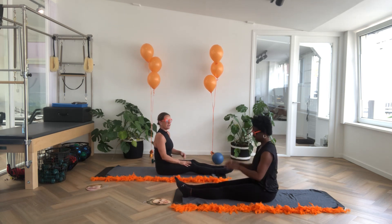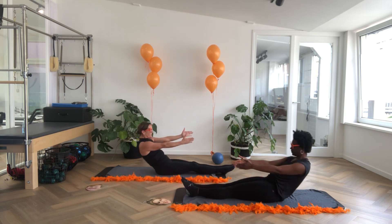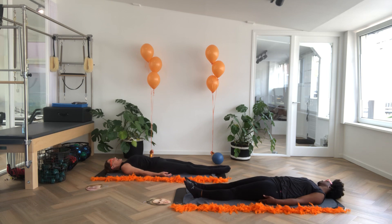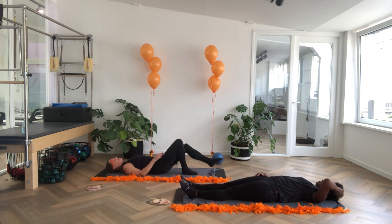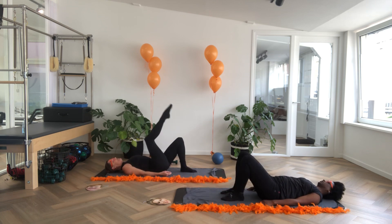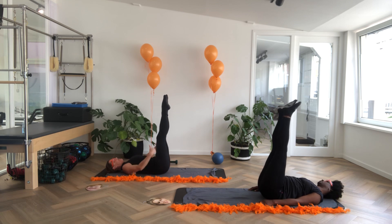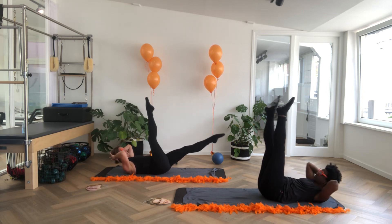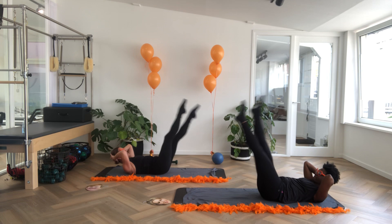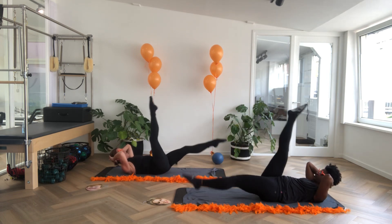Lengthen the legs for one more exercise. Roll down and sit down for a moment. Have your spine lengthened on the mat, relax your shoulders, place your feet on the floor. From here, lift them up in a straight back position, legs straight on top. Now bring your chin in towards your chest and curl up the upper body. We're going to scissor for eight, seven, six, five, four, three, two, one. And relax.